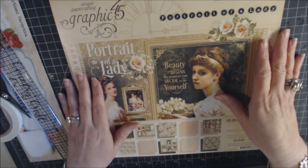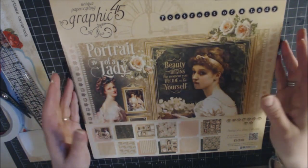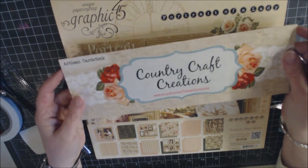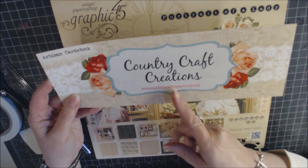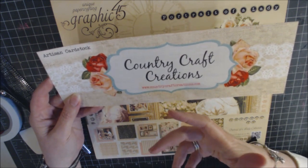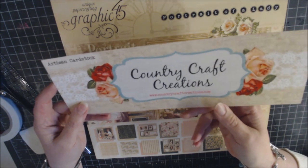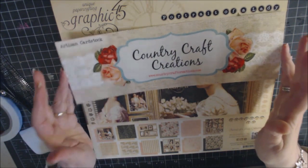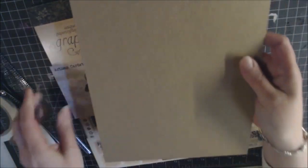For cardstock as the base, a craft color from Country Craft Creations was used — it came with 25 sheets and essentially all of it was used. In opinion, this is probably the best cardstock option. You'll also need chipboard of some sort — a medium weight, heavier than a cereal box — for the cover.